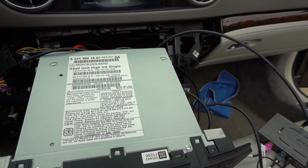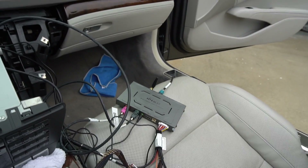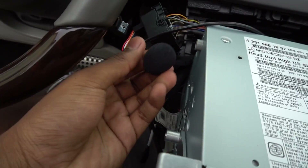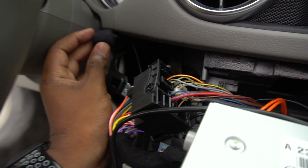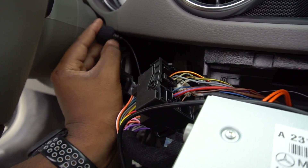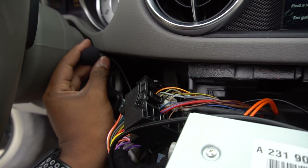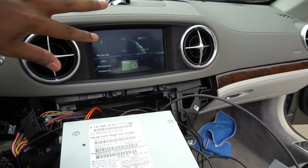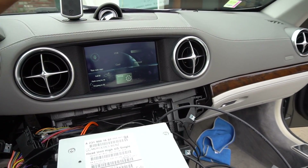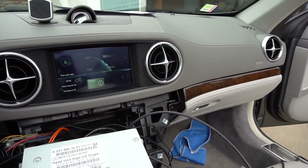One thing we also had to figure out was the microphone, because the box cannot use the stock microphone. It came with a little aux microphone input, which is not the prettiest thing, but we found a way to smoosh it in behind the trim so it still sounds good. With the microphone piece popping out, we'll put the trim just above it and it'll look just fine. We tested the call quality and it sounds good.